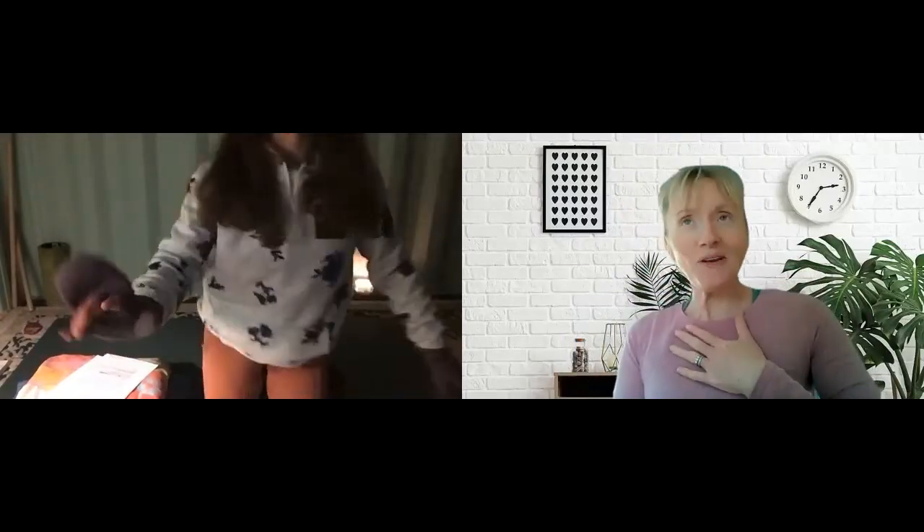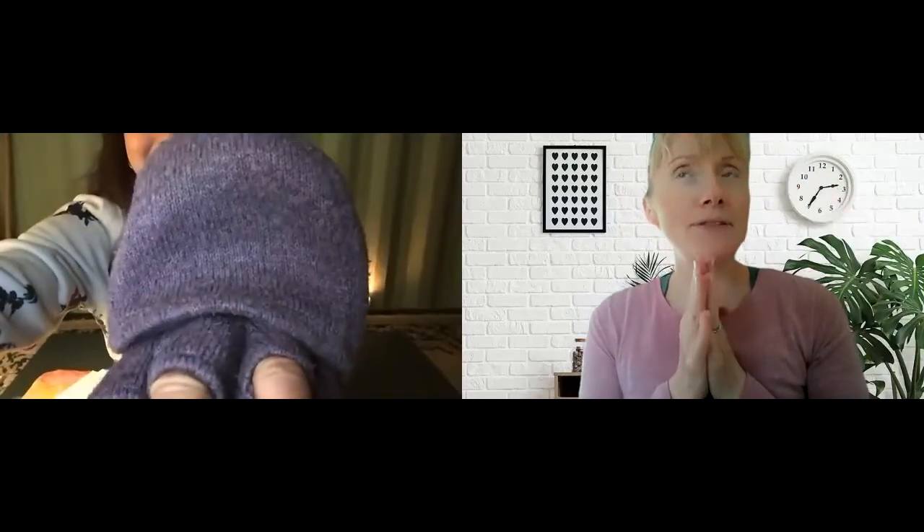Good evening everybody. This evening we have yoga with Vanessia. We're going to be working on hormonal health and balancing the hormones and the endocrine system, really supporting the stress response to be reduced in the body. Over to you, Vanessia.